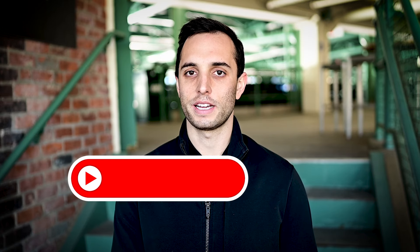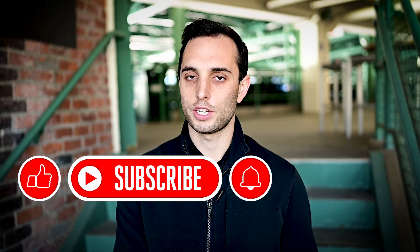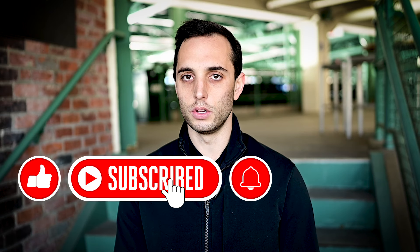Hey guys, welcome back. So listen, sports photography is hard, and mainly that's because there's just so much competition out there. There are a lot of good sports photographers, but not nearly as many great sports photographers. So I'm going to try and keep this under five minutes, but if you want to be elite when it comes to being a sports photographer, make sure you're paying attention to these five things.